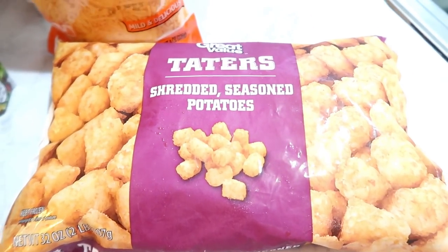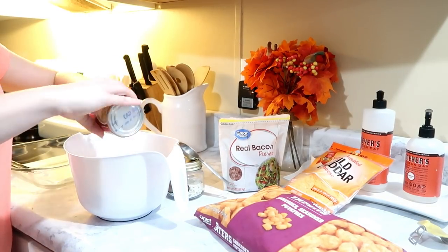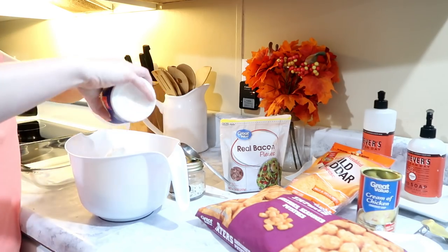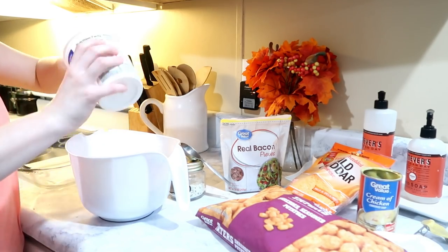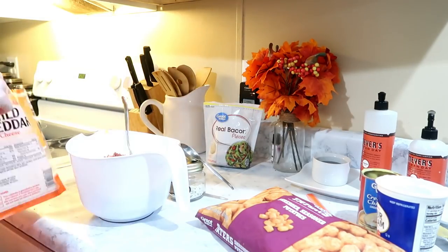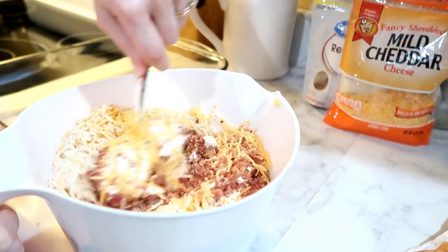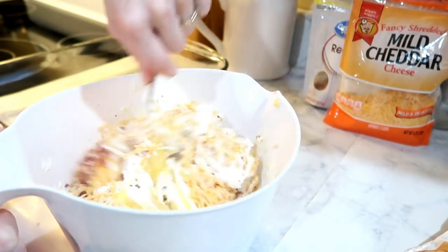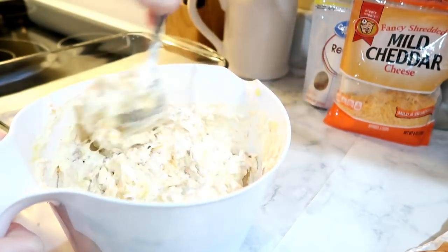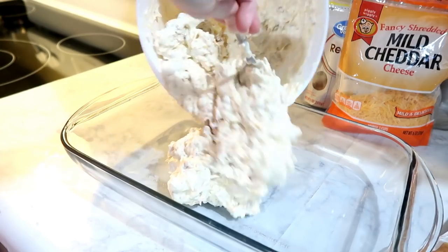This is the 12-ounce bag of tater tots. After your chicken is cooked and cubed, start mixing all your ingredients in with it — put in the whole can of cream of chicken, the full 16 ounces of sour cream, then eyeball the bacon bits and cheese. I will link the recipe below. Add two tablespoons of ranch seasoning mix, or one packet, and mix everything together.